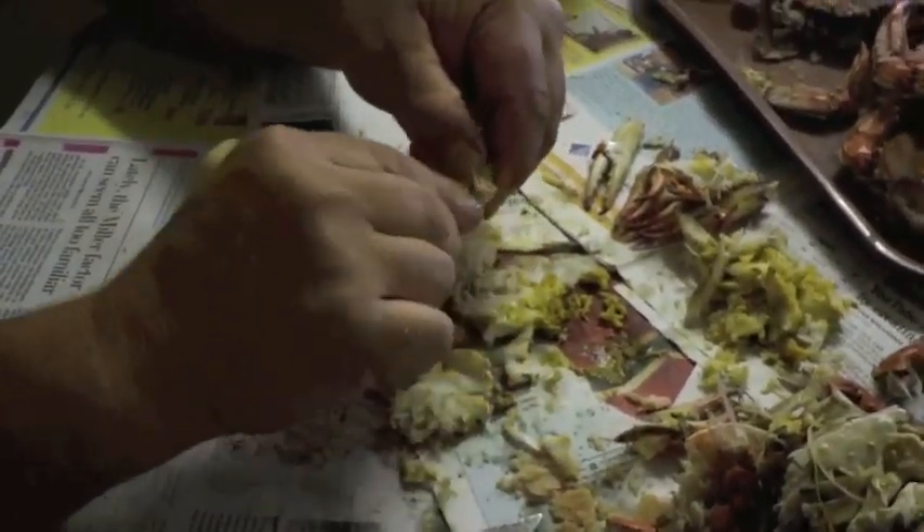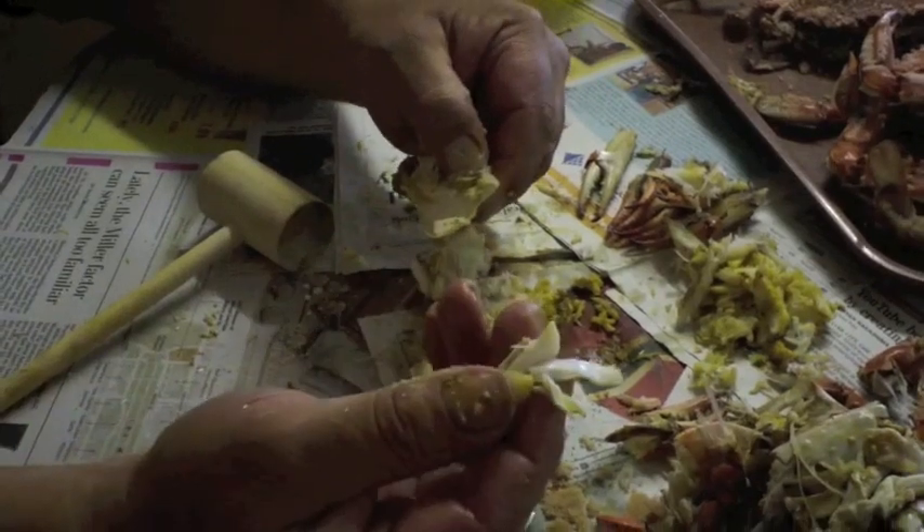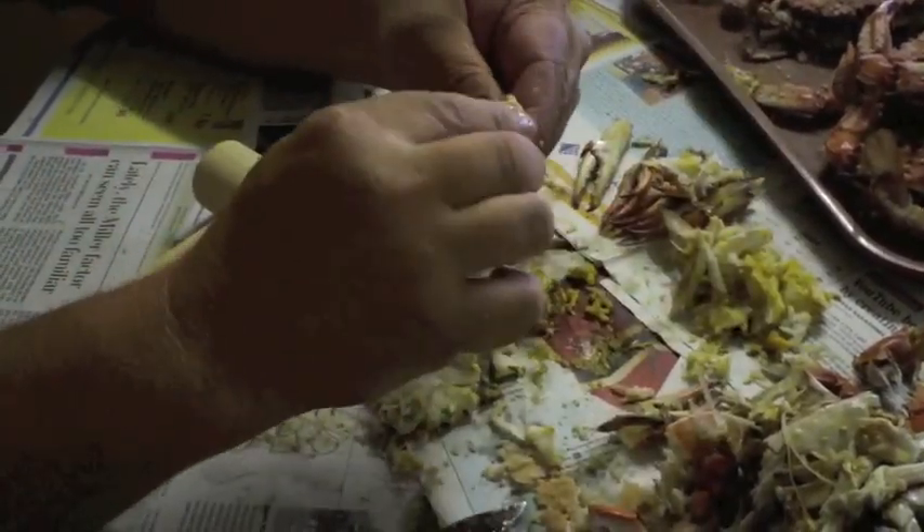Now it's in half, and we're going to put it in quarters. Find the center groove and use the paring knife to cut through it — fold it back. Cut through the center groove again. Now we have channels to clean, just like on the last one. This is the back fin — roll that lump right out. Gumbo lump crab meat, ready for somebody to eat.